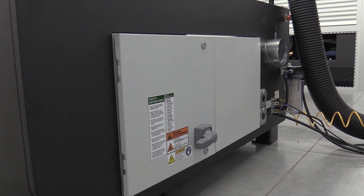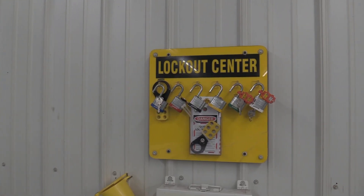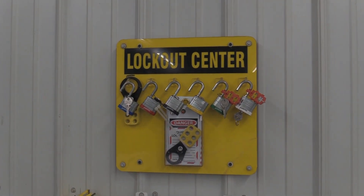Only certified electricians or authorized personnel should be allowed into the electrical panel. A proper lockout/tagout procedure should be followed when working or troubleshooting within the electrical panel.